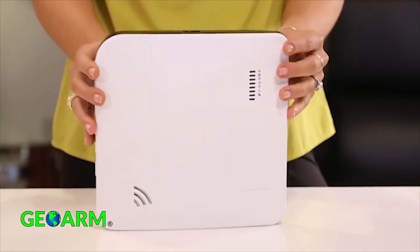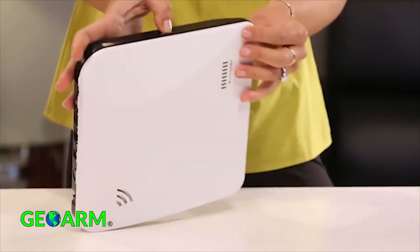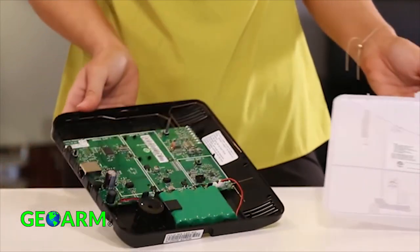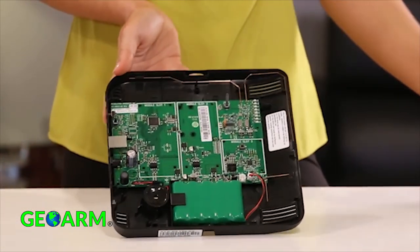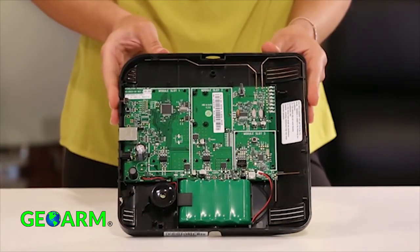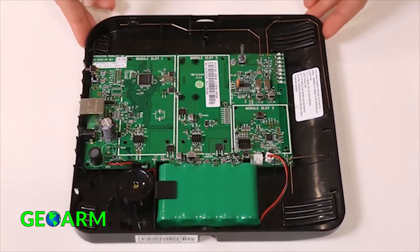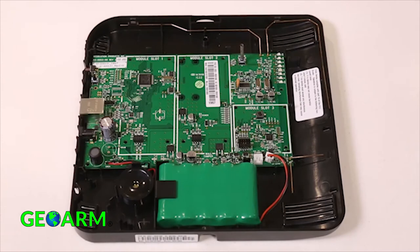To install the option cards, you'll need to remove the cover of the Connect Plus system as shown. Press the button on top of the Connect Plus to release the cover, then lift to loosen the tabs at the bottom of the panel. Place the Connect Plus on a flat and secure surface to prepare for card installation. There are three expansion slots in the Connect Plus: the two larger cards are for cellular and Wi-Fi communications, and the third slot is used for translator or Z-Wave communication cards.